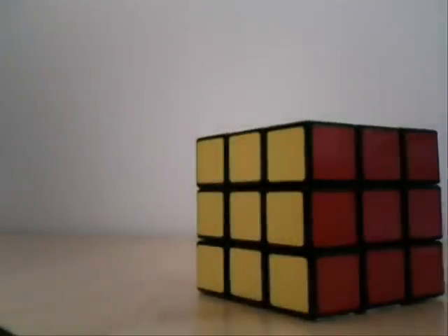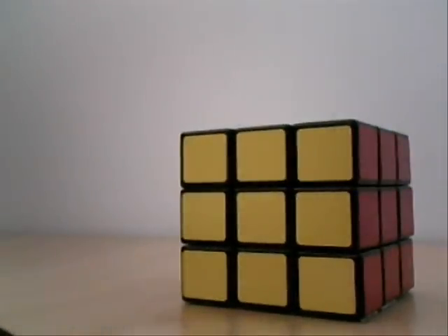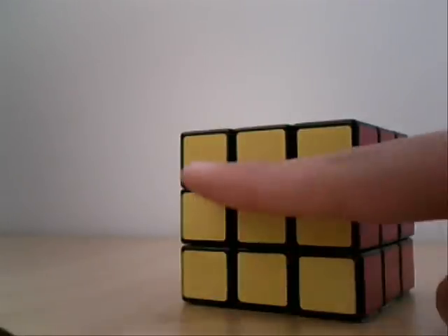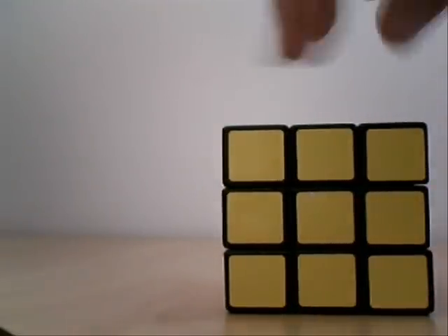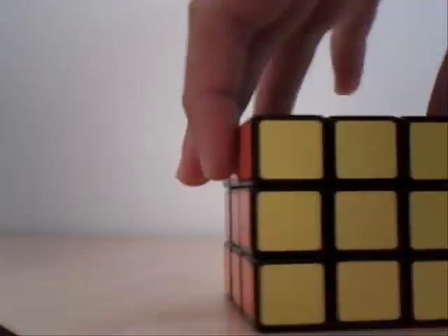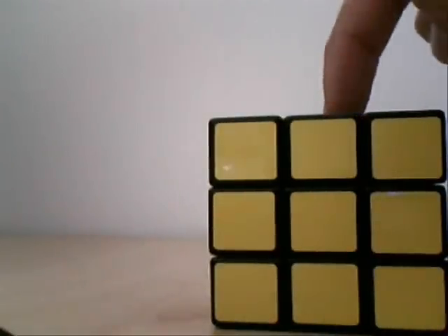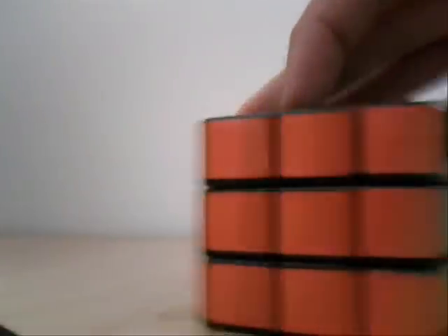Anyway, the basics. I always hold it from this face — not that face necessarily, but you get the idea. This is the front face. On the other side, it's the back face. This is the upper face, and the down face. Up, down, left, and right.